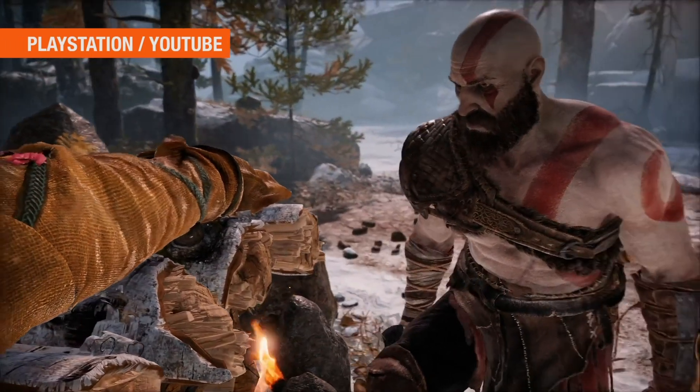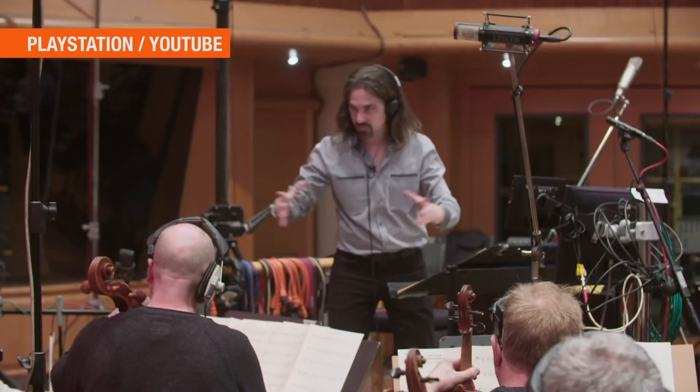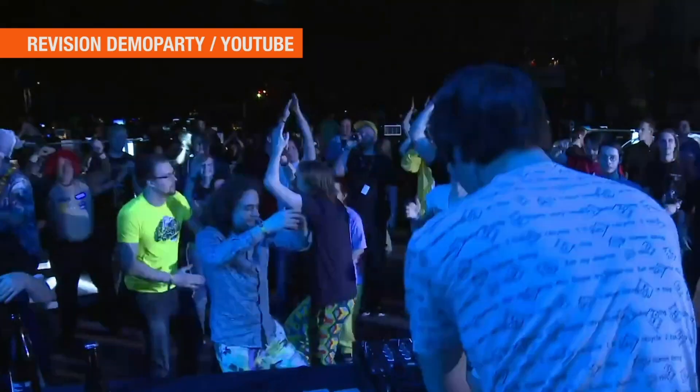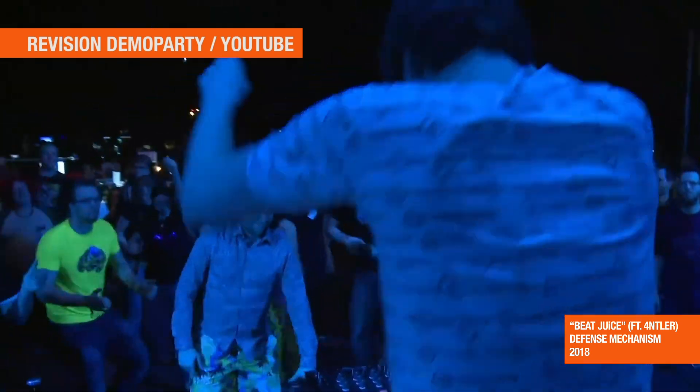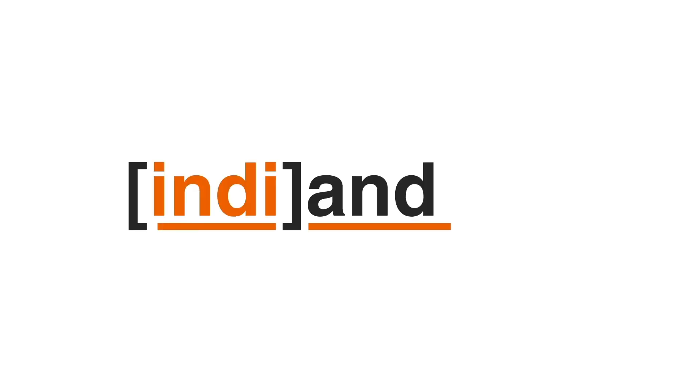As video games get more cinematic, so does their music. A handful of bleeps and bloops are now 100-piece orchestras. For those of us who still get the Super Mario World theme stuck in our heads, there's a style of music that's been flourishing just under the radar since the late 70s. And the tool you need to make it is probably buried in the back of your closet — today on IndieAndroid.